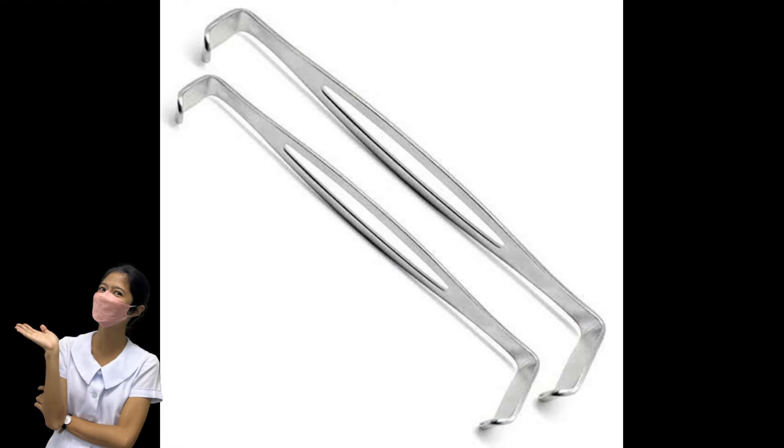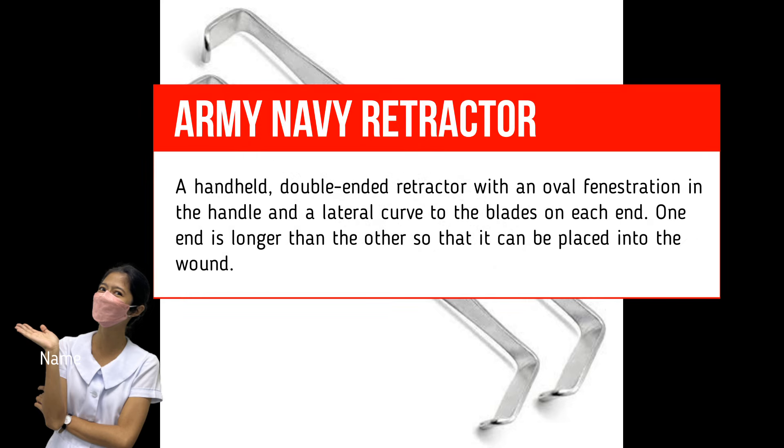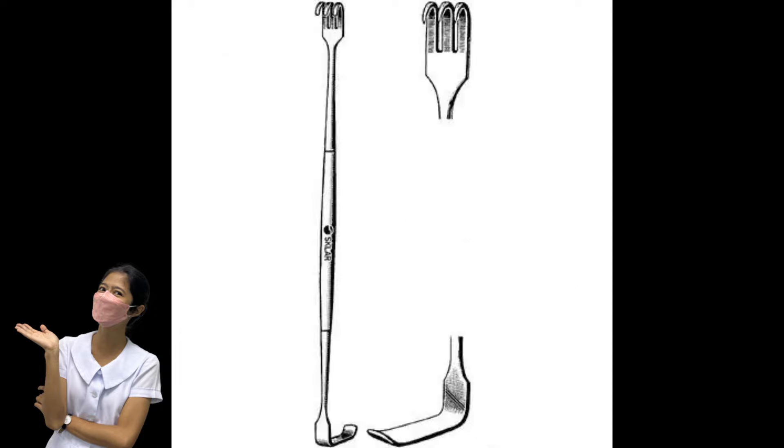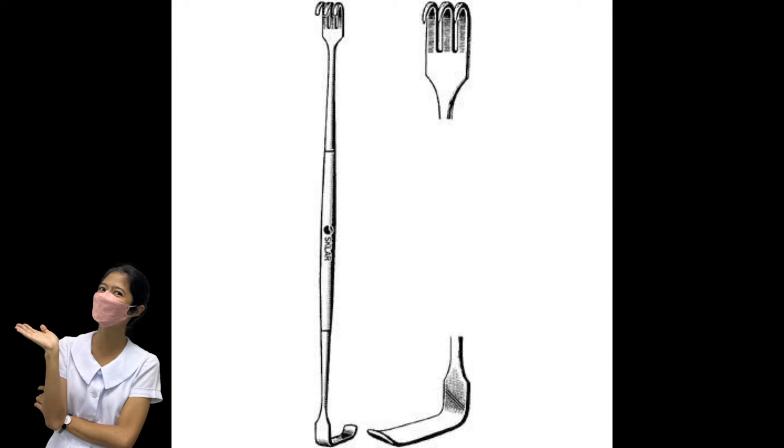Army-Navy Retractor. Also known as the Army-Navy retractor. It is a handheld, double-ended retractor with an oval fenestration in the handle and a lateral curve to the blades on each end. One end is longer than the other so it can be placed deeper into the wound. Used for retraction of small, superficial incisions to allow better exposure. Often packaged in pairs. Senn Retractor. Also known as a Cat's Paw retractor. It is a double-ended handheld retractor in which one end has three sharp or dull claws and the other end is a small, narrow, laterally bent blade. Used for retraction of skin edges and deeper tissues of small incisions. Usually comes packaged in pairs. Always hand to the surgeon with the sharp claws facing downward.